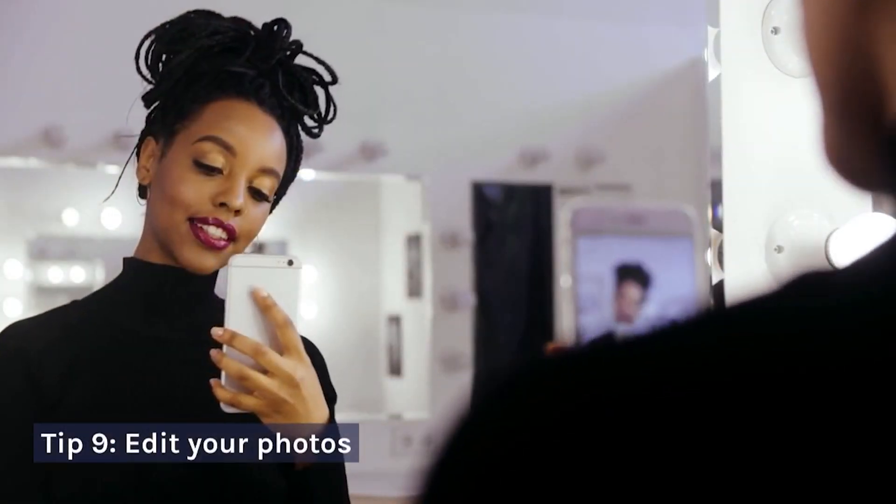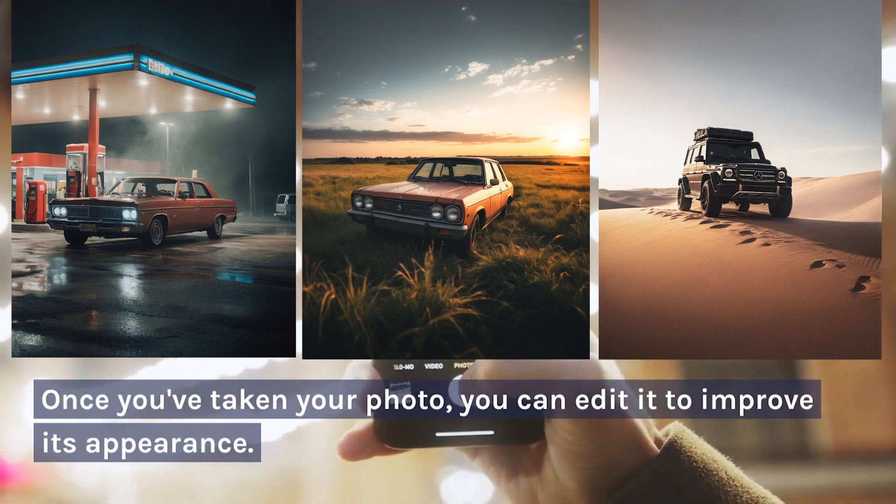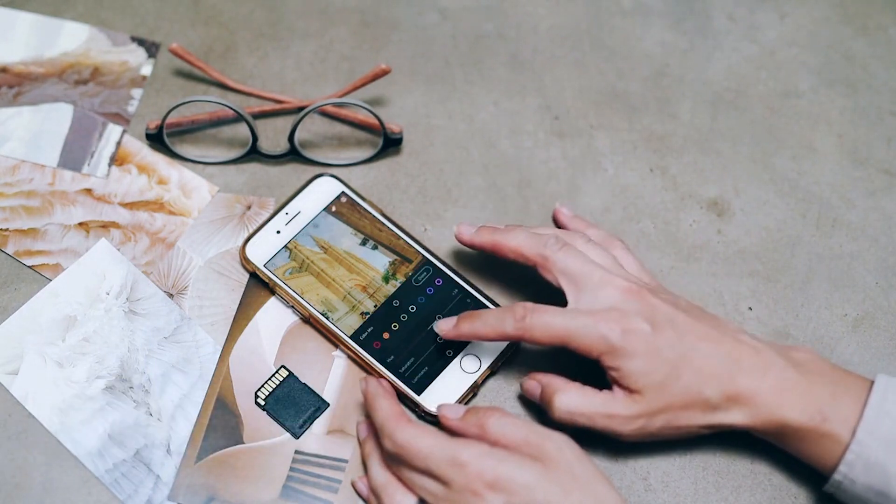Tip 9: Edit Your Photos. Once you've taken your photo, you can edit it to improve its appearance. There are many great photo editing apps available for mobile phones, such as Snapseed and VSCO.